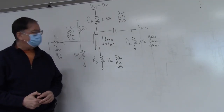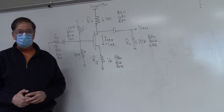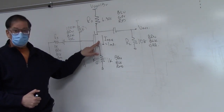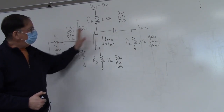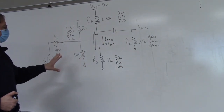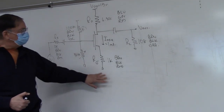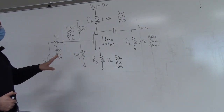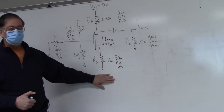Good morning or afternoon. Welcome to Lab 6. We're going to be today studying the common source amplifier using the same MOSFET that you used last week, but this time we're going to complete the scene. In lecture I have already introduced this amplifier to you, given you all the formulas, and explained the role of each component. So what we're going to do today is we're going to build it and test it.